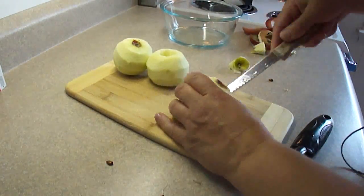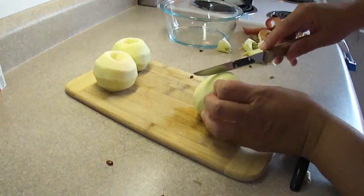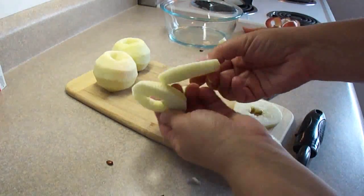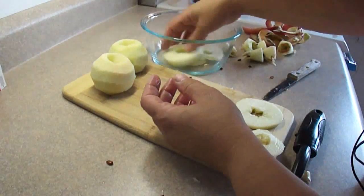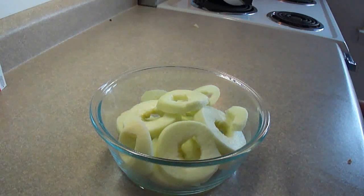Once your apples are cored and the seeds removed, you're going to slice them into quarter-inch thick rings and then put them in a bowl.